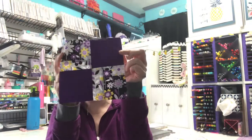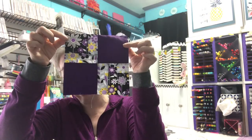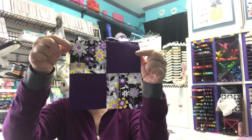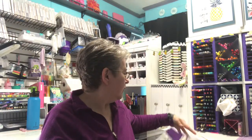Day two was block 12 of the 52 blocks in 52 weeks. So that was that one. And at the end you're supposed to assemble all those into a quilt as well.